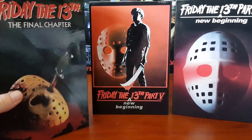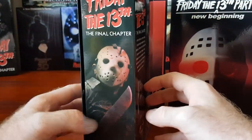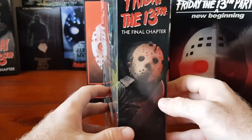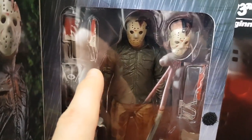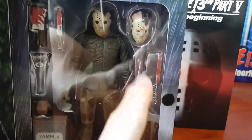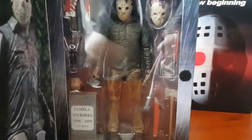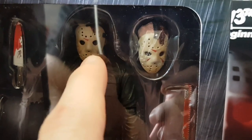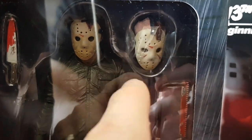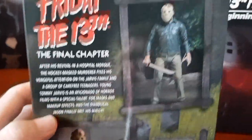Here we have the next NECA ultimate figures. Part 4: The Final Chapter has an awesome arsenal — a cleaver, bloodied knife, corkscrew, alternate hand, hacksaw, bloodied hacksaw, machete completely covered in blood, axe, Pamela Voorhees tombstone, and two alternate heads: a blood-splattered head with a knife-through-head feature, and a battle-damaged head and mask. Following year in 2018, Friday the 13th Part 5: A New Beginning was released — the dream sequence Jason Voorhees with four alternate heads: worms coming out of the mask, nightmare hockey mask, blood-dripping mask variant, and a camo-style mask.